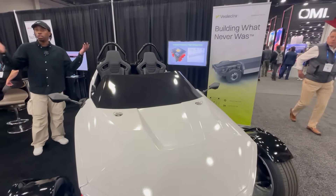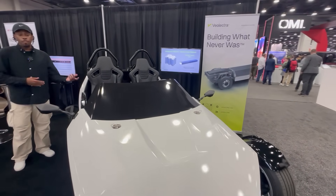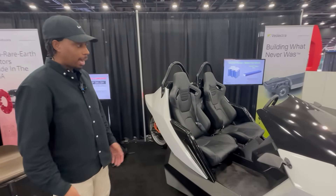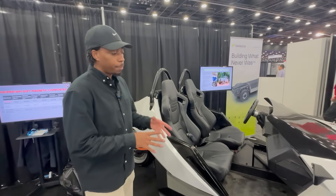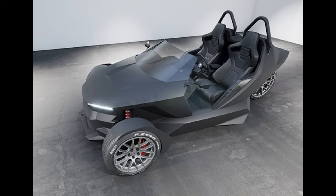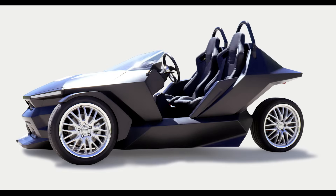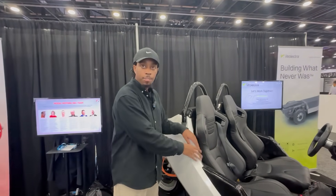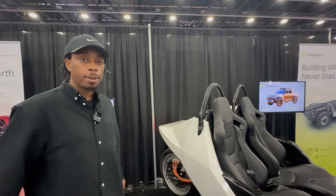A startup is a lot different than a traditional OEM because OEMs have huge teams. I never imagined being the one having to do everything. There was another company who did a lot of the initial work, but I went deep into the engineering — I modeled all the panels in Alias, designed everything, and then oversaw a company called Prefix who assembled the vehicle, making sure every radius and detail was right.